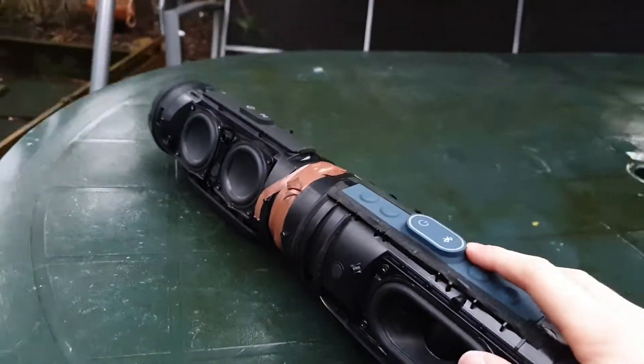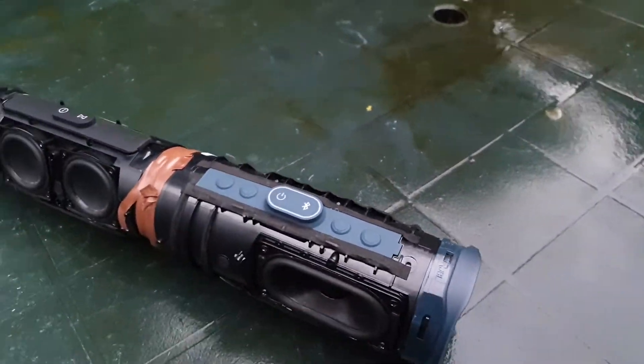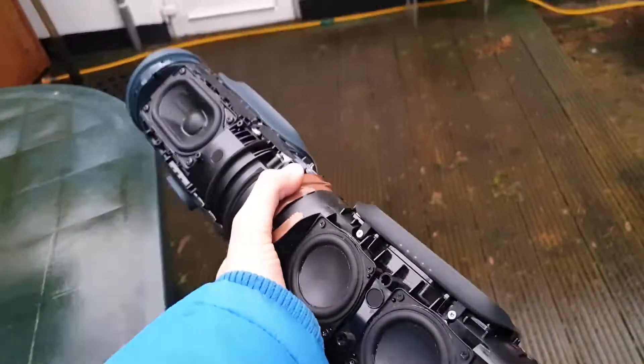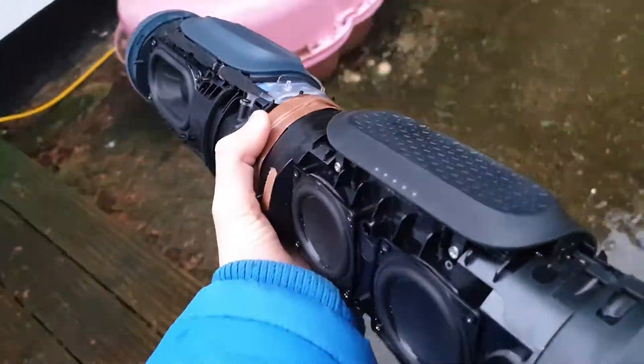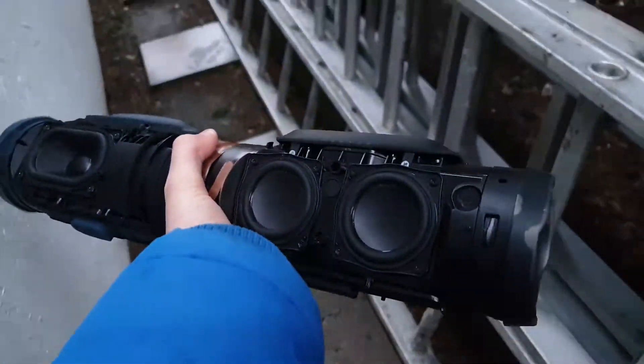I think this is pretty insane. The Charge 3 was connected to the Charge 4 with Connect Plus and it was pretty sick. This is like the JBL sound ball, man. I can't even believe this. It's pretty sick.